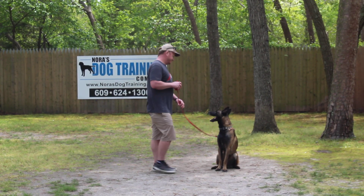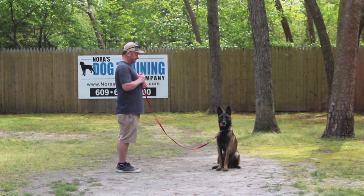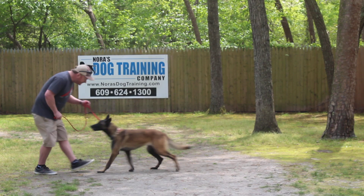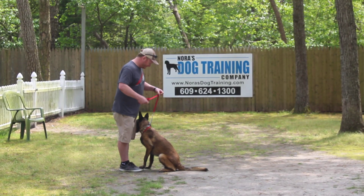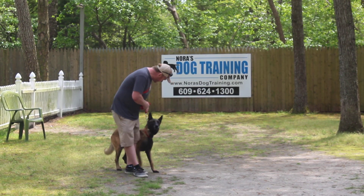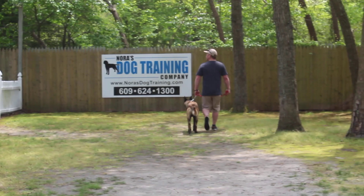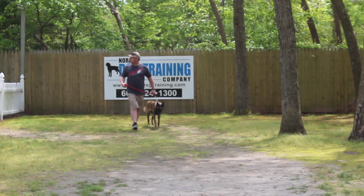Rich leaves her in another sit-stay and turns to face her, and this time instead of returning back to her, Rich is going to demonstrate the come command. He does use her name. He doesn't go overboard with excitement because then she barrels in. She comes right in front and sits, then goes back to heel and back to sitting. You always want her, when you call her, to come to you and sit — that's very important.